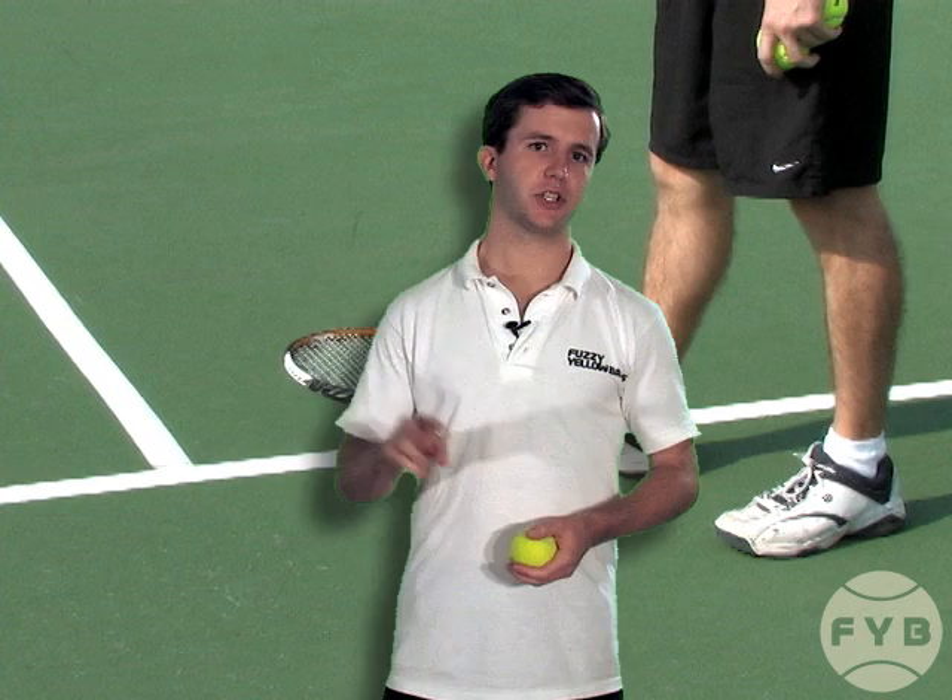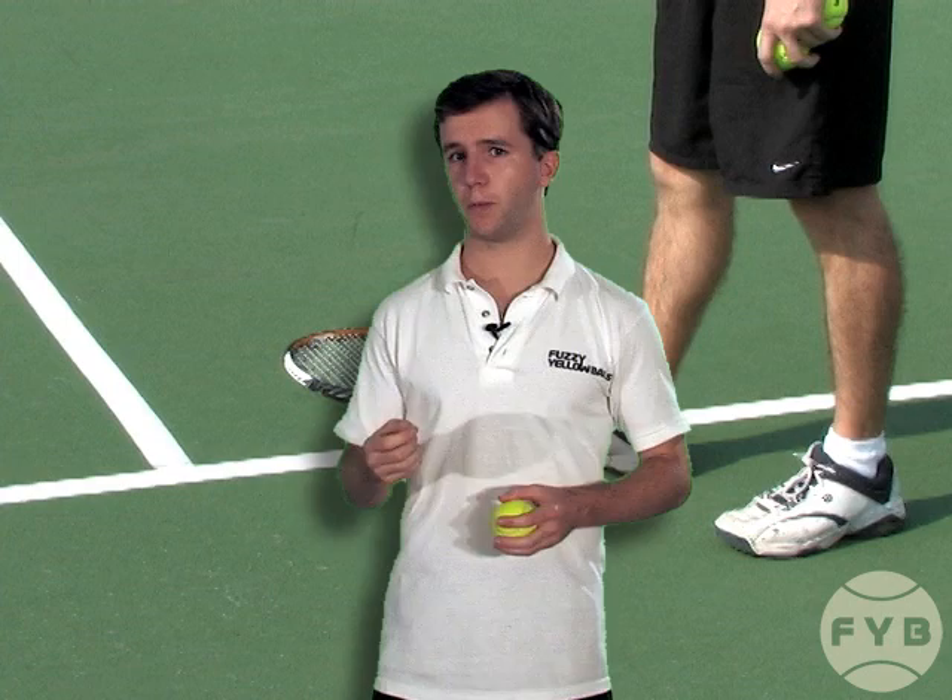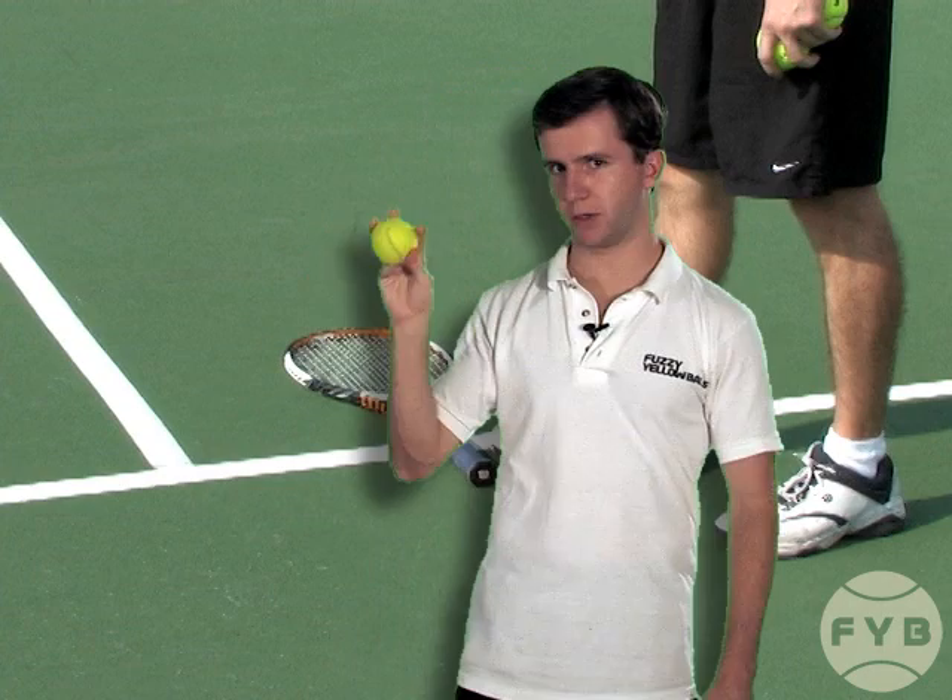The third step of the serve progressions is to develop a consistent toss. In step two of the serve fundamentals section, we talked about some of the things all pros do when they toss the tennis ball.